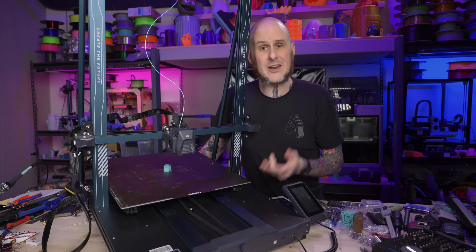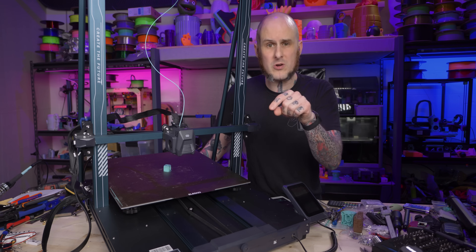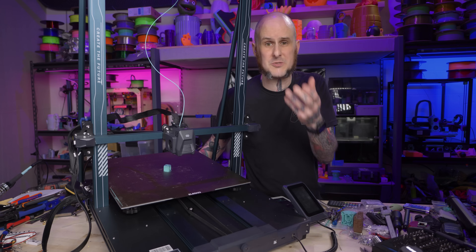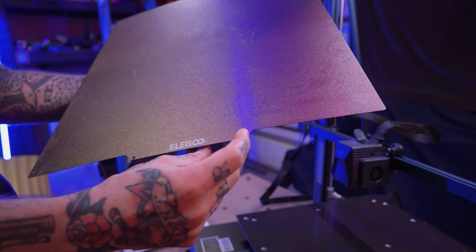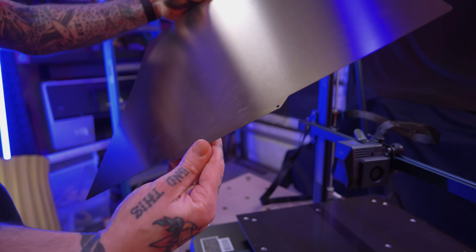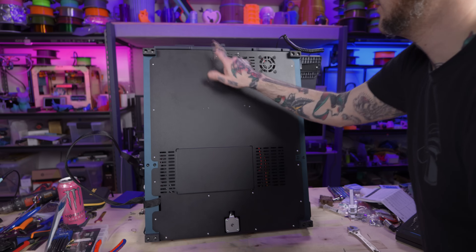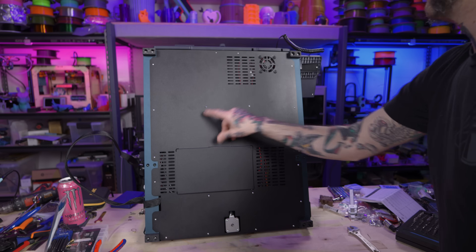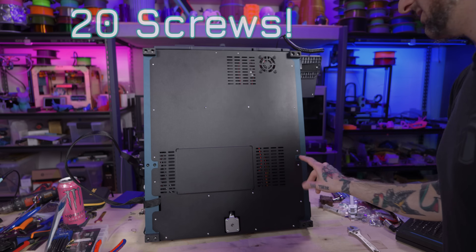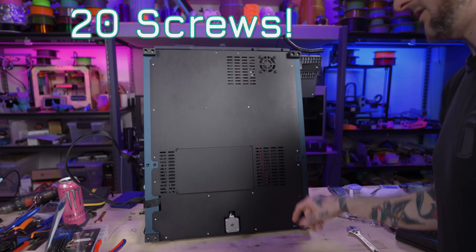This also has six V-slot roller wheels riding on fairly widely spaced extrusions for the Y axis. On top of the auto leveling, it also has manual leveling with six leveling points — four corners and two in the middle of the bed with springs and adjuster wheels. One of the things I was happiest to see: it comes with a spring steel PEI coated sheet, textured on one side and smooth on the other. Underneath the machine is one big panel with screws that allows you access to the electronics box.